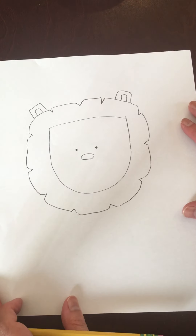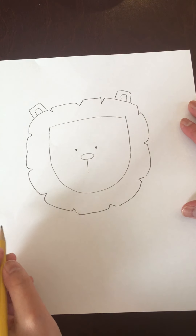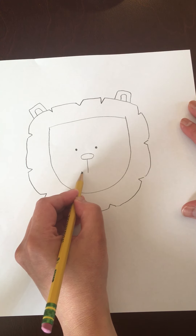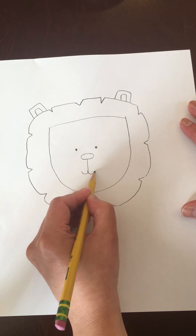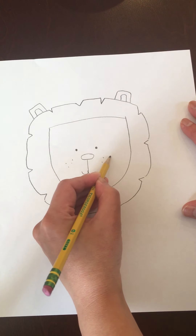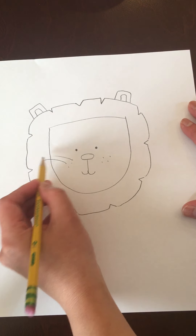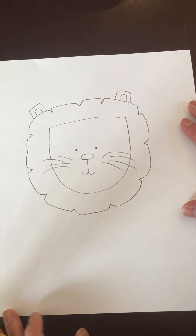I'm going to go back to my other drawing. From the bottom of the nose, we're going to draw a straight line, just like this, and for the mouth, you're going to make a hook on each side. So it's like you're making a J, and you can do another one the opposite way. Then I'm going to add a couple dots for whiskers on both sides, and from those dots, you're going to just draw little lines for the whiskers, just like that.